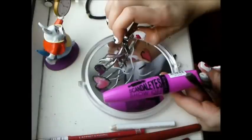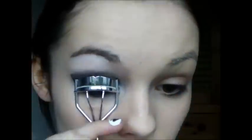Take your trusty eyelash curler and your favourite black mascara, curl your lashes and apply mascara to your top and bottom lashes.